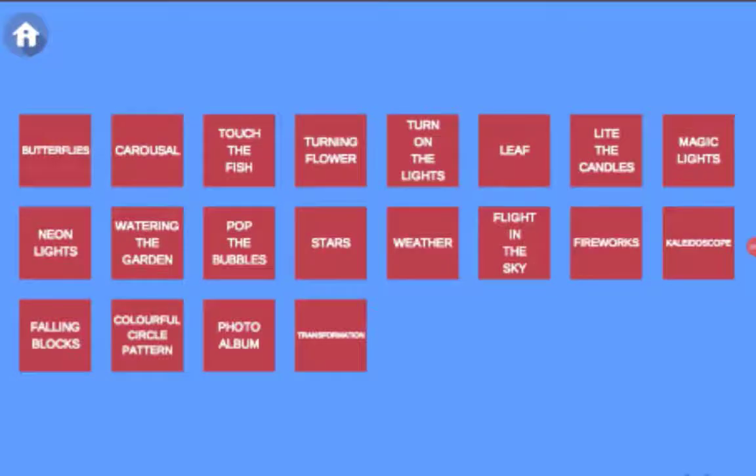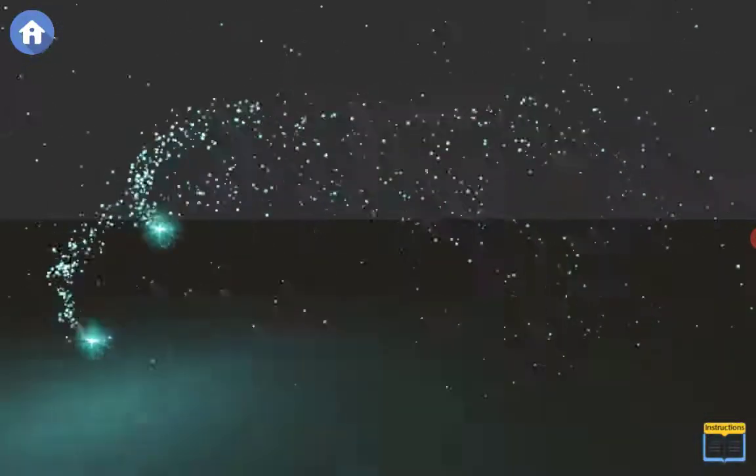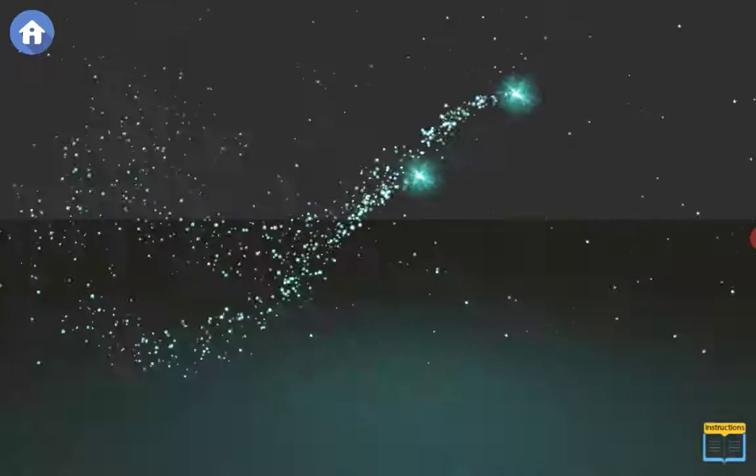If we select Magic Lights, create a dynamic star shower using simple touch with your finger to motion the stars back and forth on the screen, creating endless patterns.